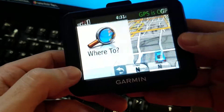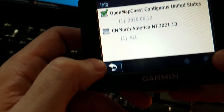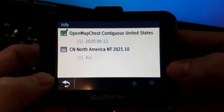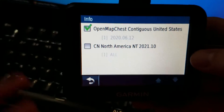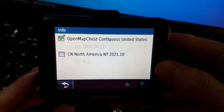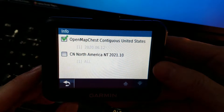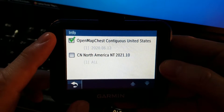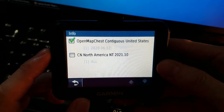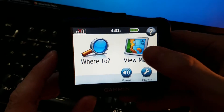On this one in particular, I did go ahead and load up OpenMapChest, which is OpenStreetMap. There is such a thing as the 30 LM — this is not an LM. I did put modern maps into this from Garmin in a not-so-honest way, but you can do this completely free and legal, and I'll have a pinned comment with a book I wrote on how to do that. That's what I'm going to concentrate on — using this unit that way.